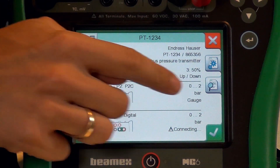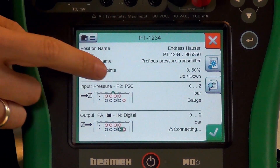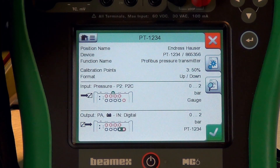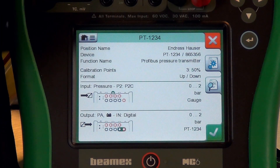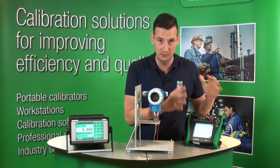Also, what we've got here is the diagram showing us that we're using the internal pressure modules. You can see which one it is — that's the one here in the middle. Also, you can see we're going to do a three-point calibration at 0, 50, and 100%, and it's 0 to 2 bar or 0 to 30 psi. This screen explains everything we need to know before we do the calibration.